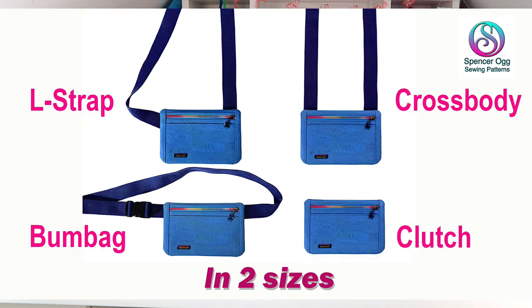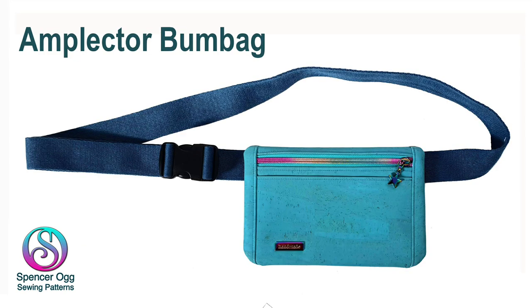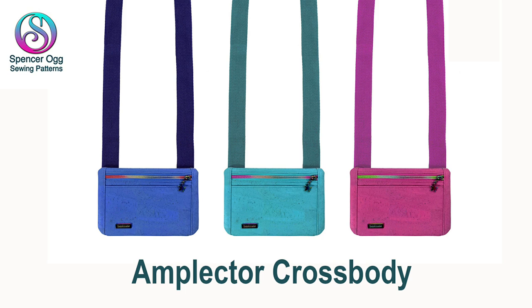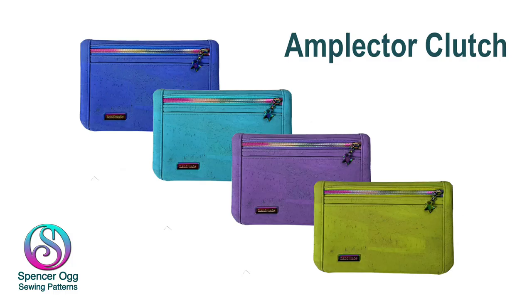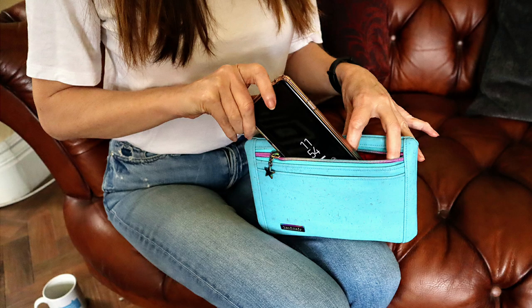This bag has eight different options — two sizes and four ways to make it. In addition to the L-strap option, I've also given full instructions for making it as a bum bag, with a regular crossbody strap, and even as a clutch, with two sizes for each.